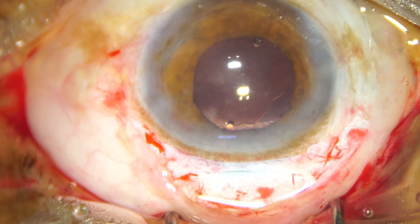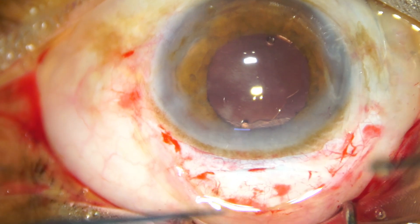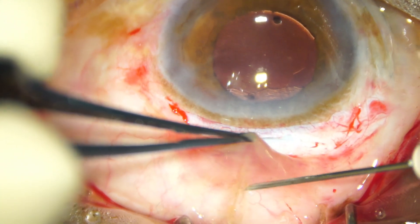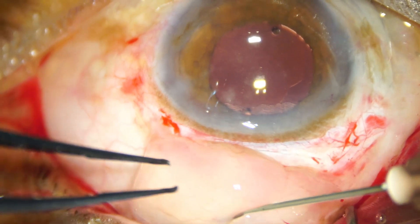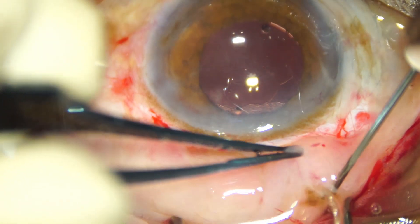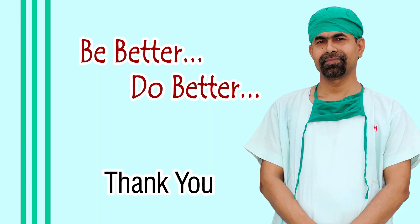A subconjunctival injection of Gentamicin and Dexamethasone is given, so that the conjunctiva goes to the limbus and I don't have to put a suture to oppose the conjunctiva. Thank you very much for your attention.